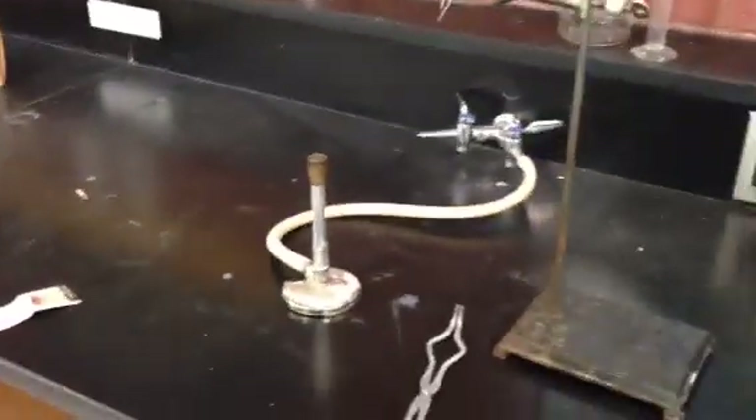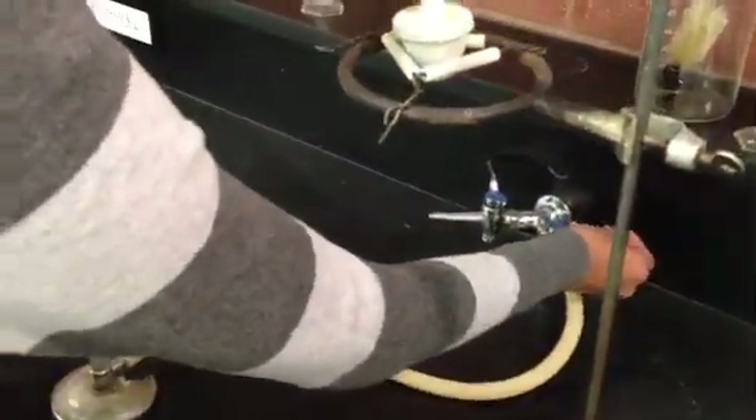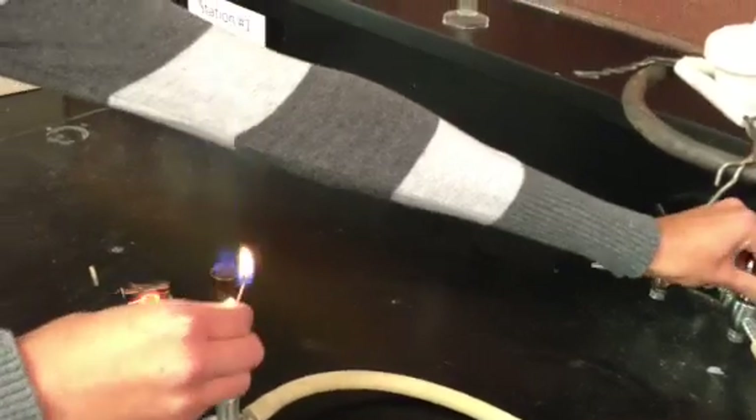Now she's going to demonstrate appropriate heating. Go ahead and turn on that Bunsen burner. She's going to take the gas line — not turn it on yet though. That's a common mistake you don't want to make. You want to light your match first. I'm going to zoom in so you can see how to light the match. Go ahead and light it. Then she's slowly going to turn on the gas line until the Bunsen burner turns on. Then she can blow out the match.